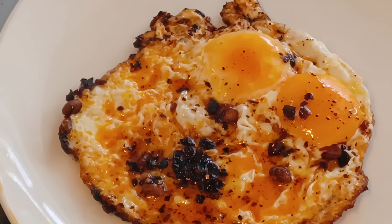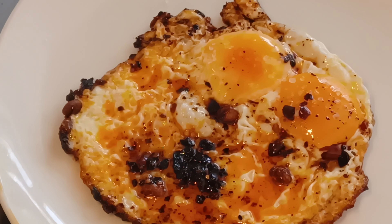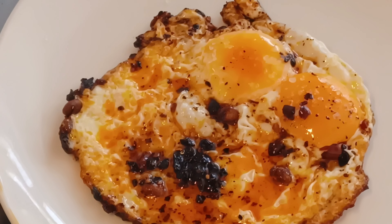Hi everybody, welcome to my latest clip. Chef Archie Pye here. We're frying eggs today in chilli crisp oil. Not so much of a tutorial, more of a fun time and a great way to fry eggs.